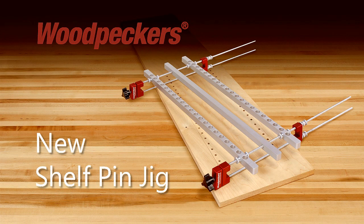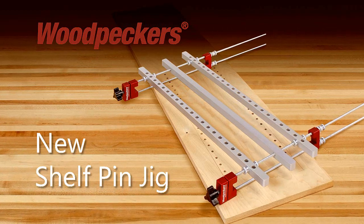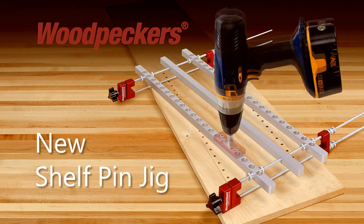Woodpecker's new Shelf Pin Jig is a multi-feature tool that allows woodworkers to create accurately spaced and cleanly bored parallel rows of shelf pin holes. Its unique design allows for the use of a plunge router, standard brad point drill bits, or even a self-centering bit.